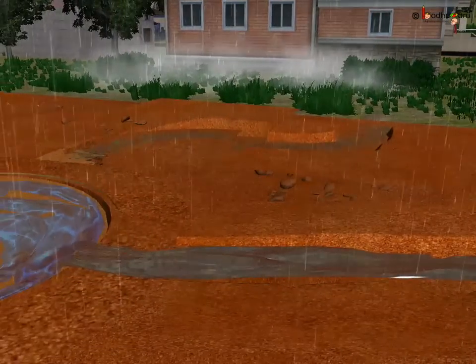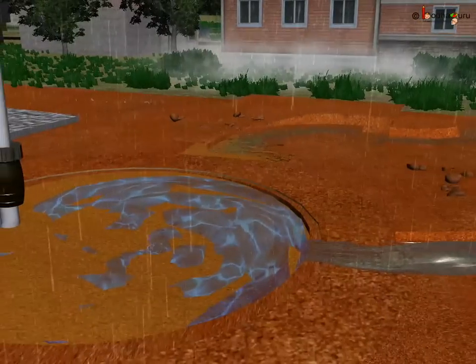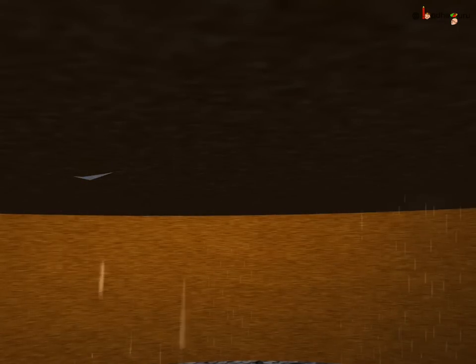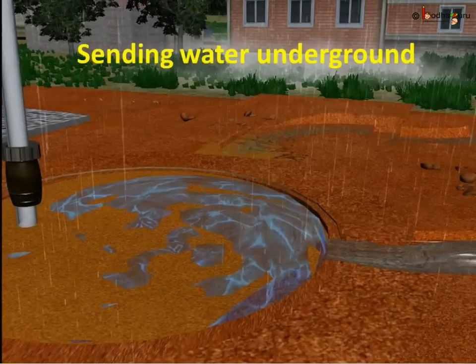Let us now see how the water gets filtered in the pit. While the rainwater passes through the sand layer, it separates dirt, leaves, soil etc. from the rainwater and makes it clean. Then, water passes through the gravel layer, which ensures that rainwater is not carrying away sand from the upper layer. Then, water passes through the boulder layer. The boulder layer gives support to the upper two layers and allows water to pass through it easily. After that, the filtered water passes through the porous layer of soil and gets added to the underground water treasure. This underground water is clean and it would supply us drinking water for the whole year through tube wells and wells.